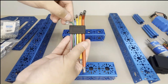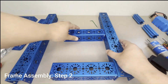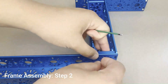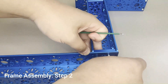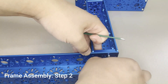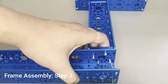Next, attach the 432mm U-channels to the assembled 192mm U-channels by aligning the 192mm U-channels across as shown so the frame is flat and square. One channel should be aligned at the ends of the 432mm U-channels, while the other should be in the middle with three of the 432mm U-channel hole patterns between the two.